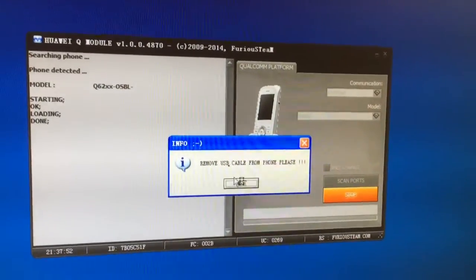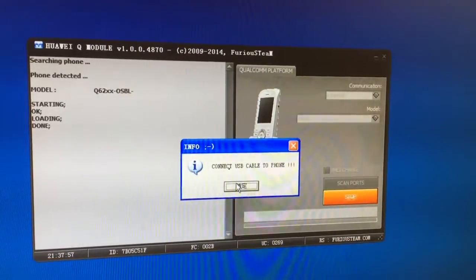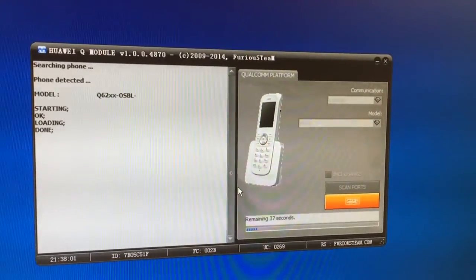The phone is in download mode now. We remove the USB cable from it and now we reattach it.